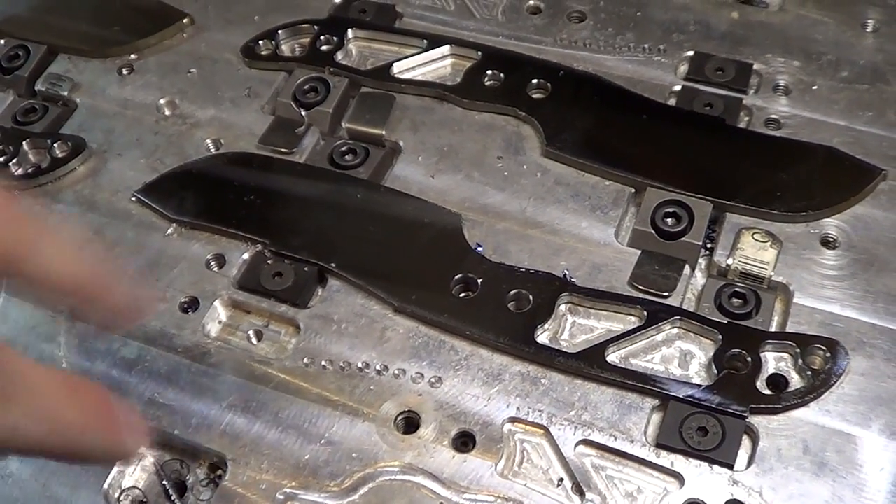Next time I make these I'm going to have to rethink how I fixture them. Or more specifically — duh — I'm just going to buy blade steel that's already the correct thickness, as opposed to buying something that's possibly more affordable but takes way more work and headache. The next batch of these I want to make from stainless — I'll pick up some CTS XHP or something like that, and either buy it precision ground or get it precision ground in big sheets. That's just going to save me so much headache.